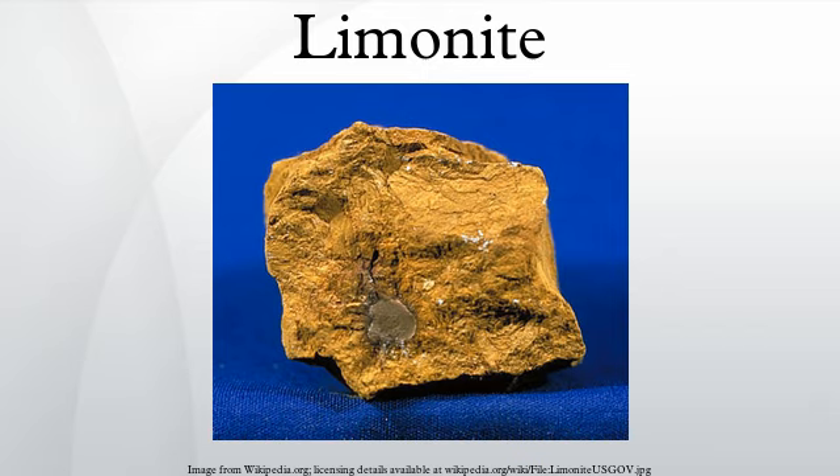While the first iron ore was likely meteoric iron and hematite was far easier to smelt, in Africa, where the first evidence of iron metallurgy occurs, limonite is the most prevalent iron ore. Before smelting, as the ore was heated and the water driven off, more and more of the limonite was converted to hematite.